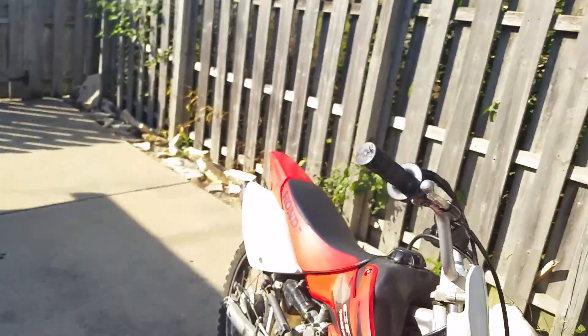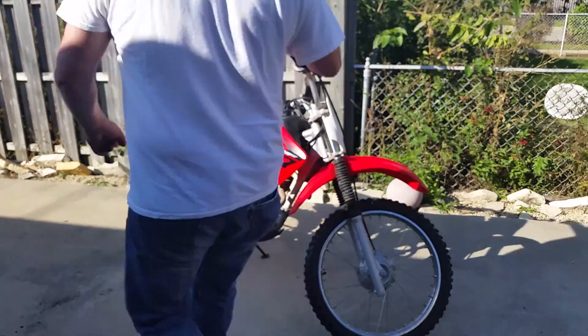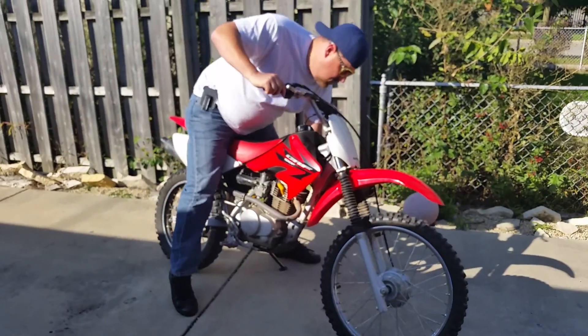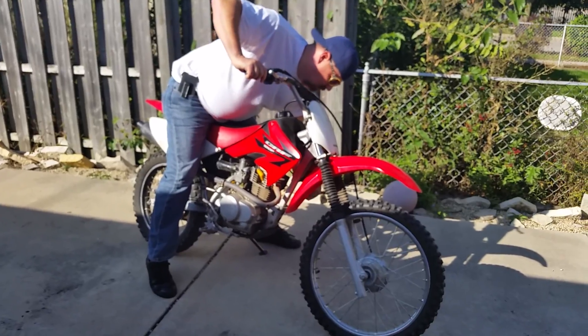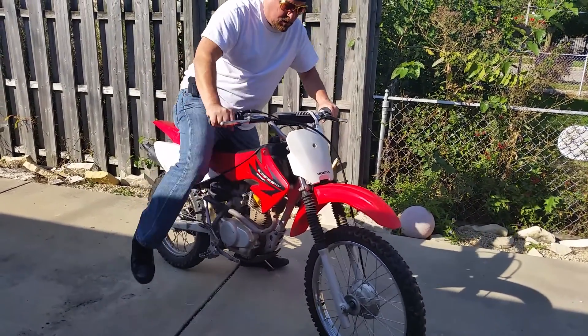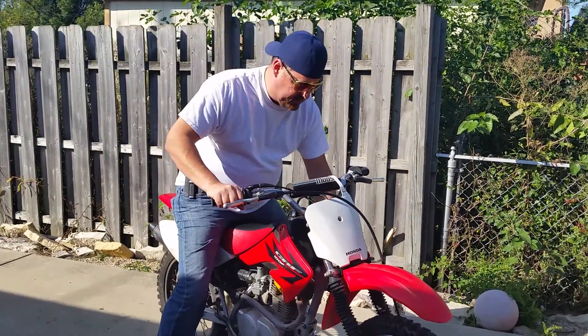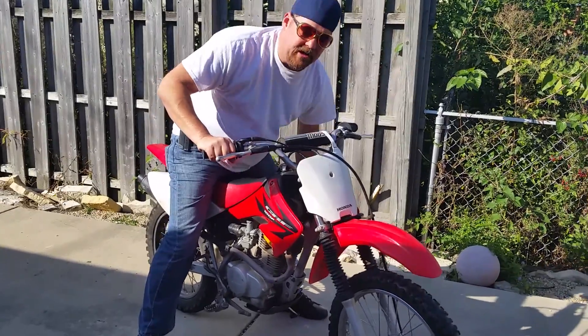Starts right up on one kick — I'll demonstrate that right now. Cut it off, turn the key off.